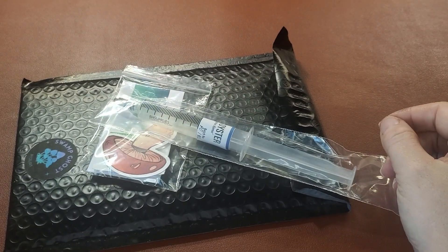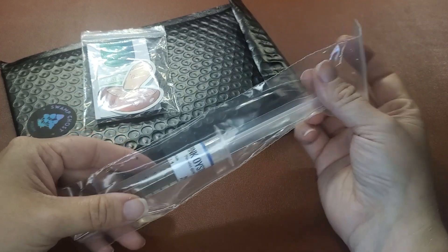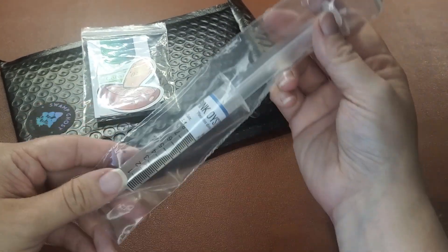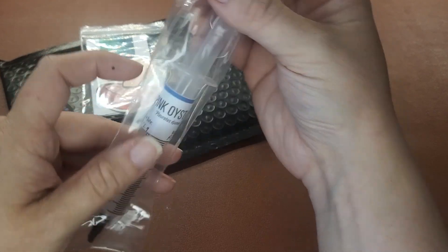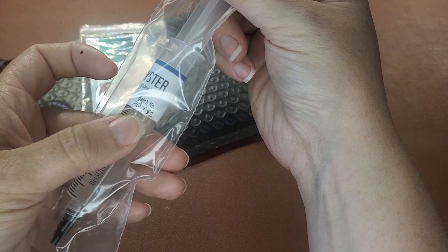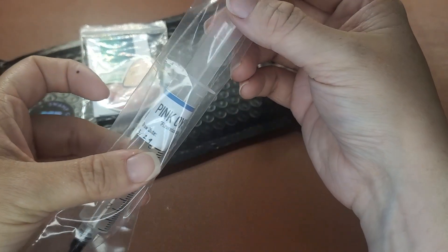Whenever you order one of my syringes, it'll come to you in a package very similar to this. There are two things you're going to want to look for inside the package. One of them is this syringe itself. It'll include the draw date and the batch number. This batch number is important for me if I ever have to look up the genetics on your order if you have any questions about it.